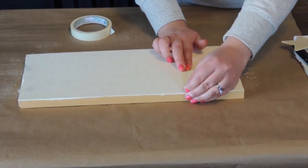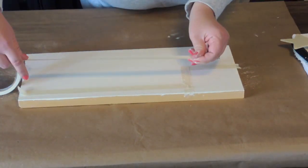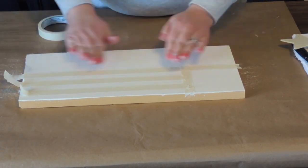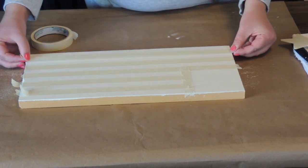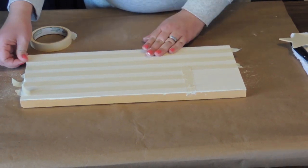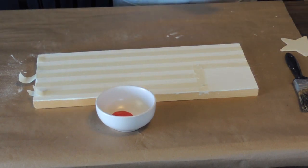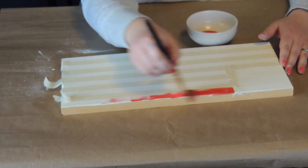I wanted to try and make sure that I got my lines as straight as possible — everyone who knows me knows that I definitely struggle with getting things straight and even. Once I got that done I put some red Apple Barrel paint into a little dish and began to just paint the flag red.